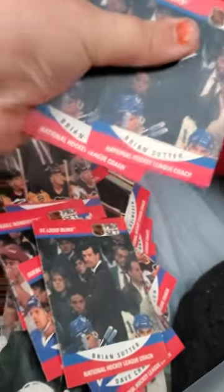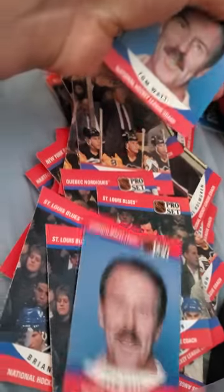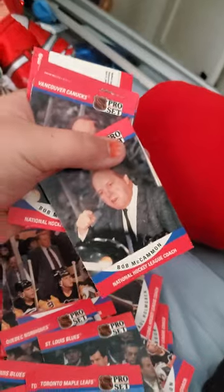Dave Chambers, Brian Sutter, Tarmac Muc, Bob McCammon, Terry Murray, Bob Murdoch, and Bob Gainey.